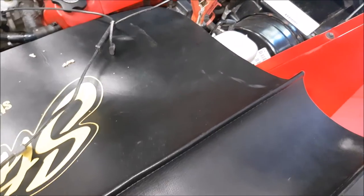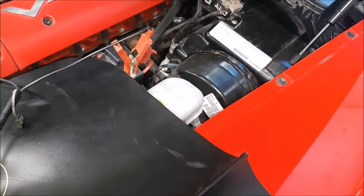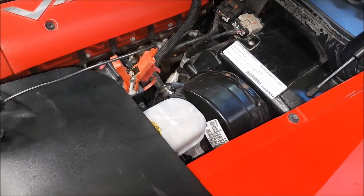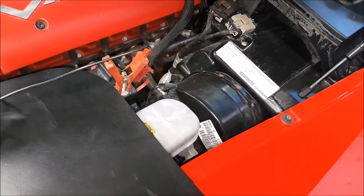When we're working on vehicles, besides putting some sort of protective film on the door jams, especially when we're getting in and out of the vehicles all the time, we also like to put it on a small trickle charger to help keep the battery fully charged. Discharging a battery completely is very hard on it, plus when you're working you test things and you want to make sure that everything's healthy.